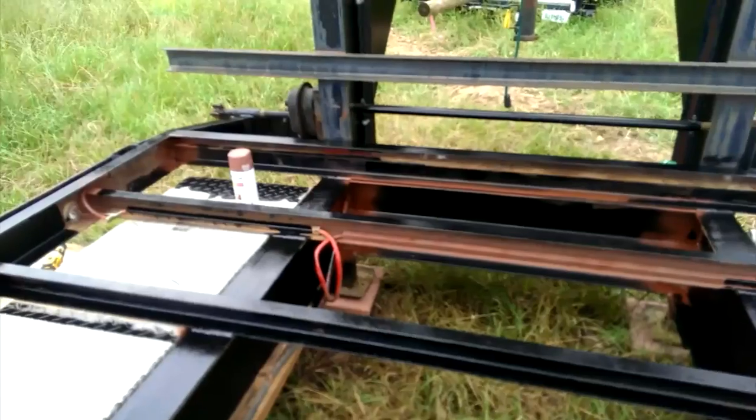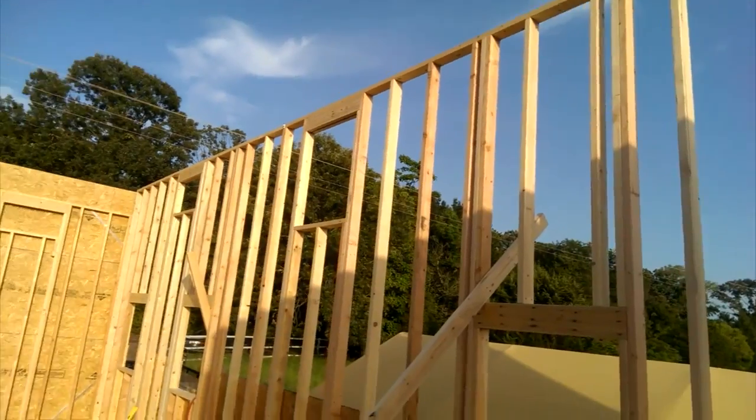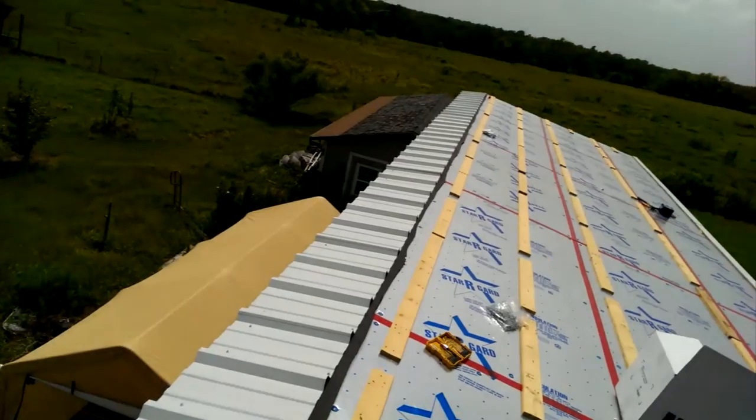I'm here with the birds this morning. This is a 40-foot gooseneck and we are building the biggest honkin' tiny house I have ever seen.